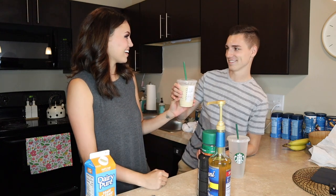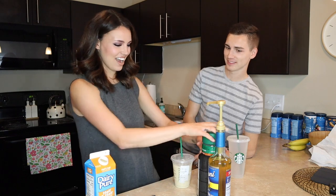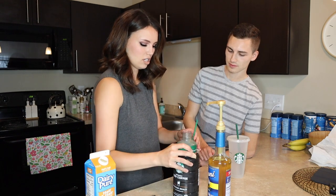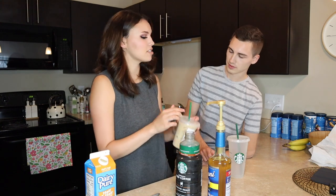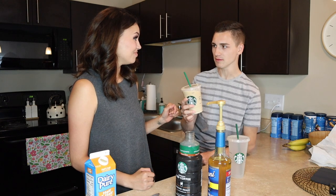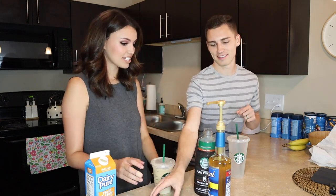Oh my gosh — it's like exact! I really like that, you guys. Wait, I think I need to add a little bit more coffee. Caleb said it tastes a lot more creamy. That's good though. That is legit — yeah, that tastes like a Starbucks coffee! This is going to save us so much money.